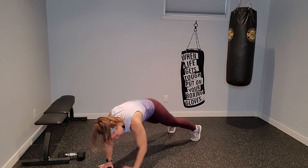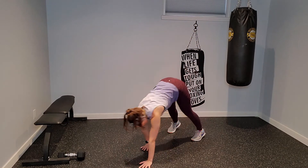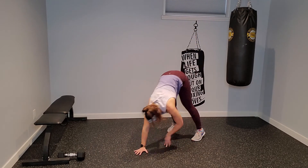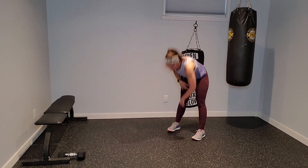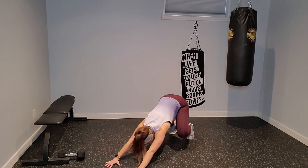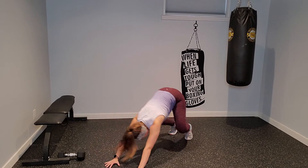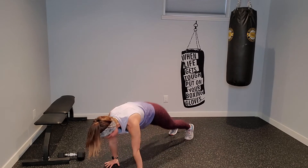Plant those hands right underneath the shoulders when you find that plank position. When you come back down on this next plank, I want you to hold it. Press your hips back. Sending those hips towards your heels. Knees are staying up, extending through those arms.